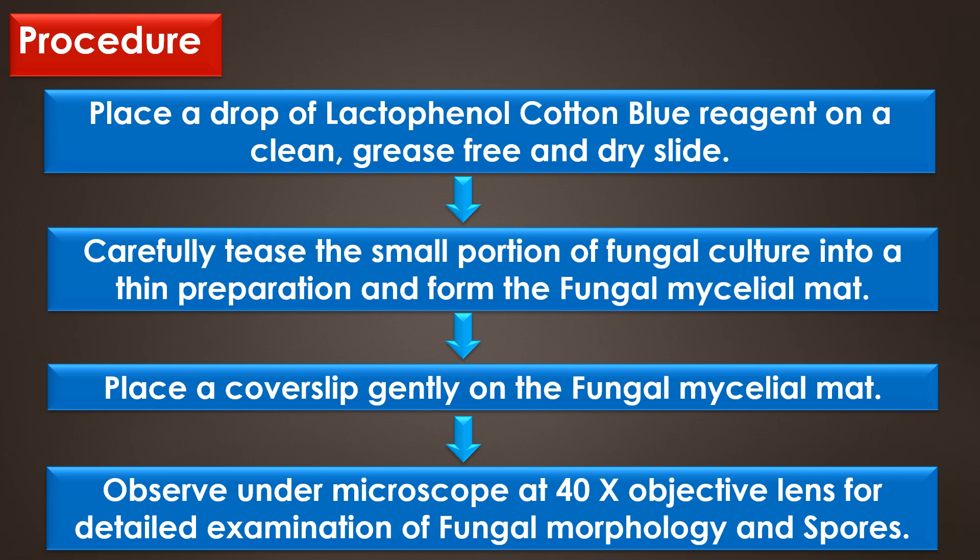The procedure: place a drop of lactophenol cotton blue reagent on a clean, grease-free, and dry slide. By using a teasing needle, carefully tease the small portion of the fungal culture into the thin preparation and form the fungal mycelial mat. Then place a coverslip gently on the fungal mycelial mat without air bubbles and wait for about 3 to 5 minutes.